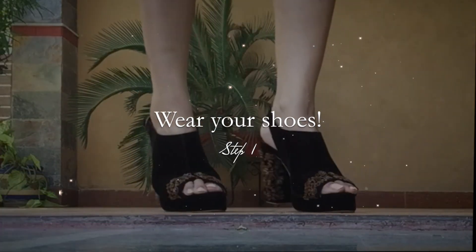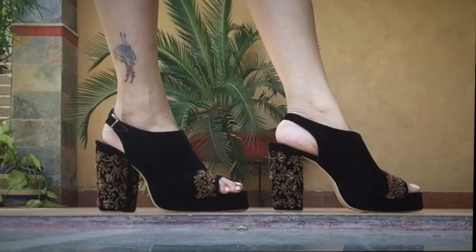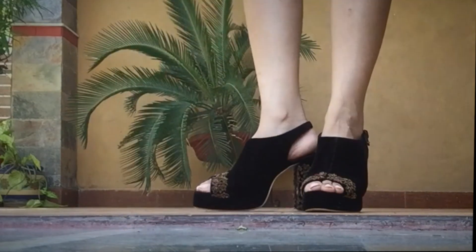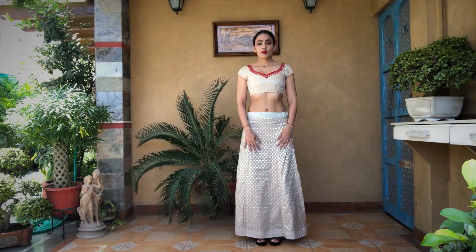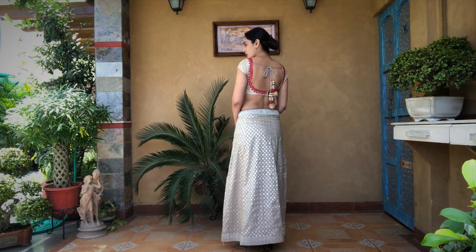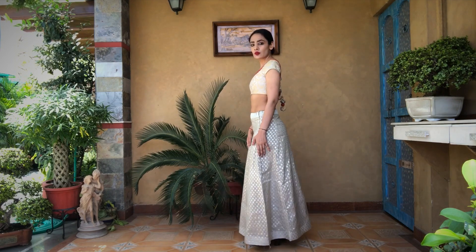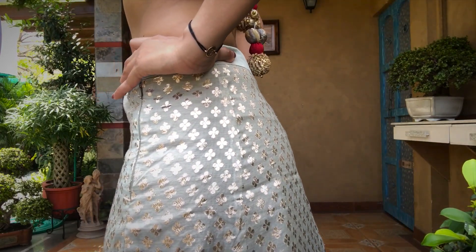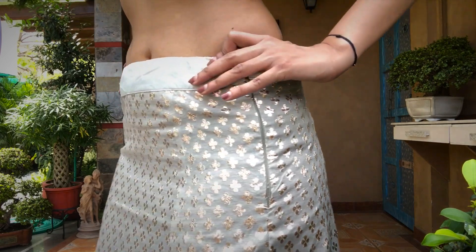The first step of wearing a saree is to wear your shoes, be it flats, wedges or heels. The reason is so that the length of the saree is in perfect alignment with your heels. The next step is to tie your petticoat. Make sure your petticoat is tied at a proper length. I like to place my petticoat just below my navel — I don't like it too low waist. Make sure that it's tight and secure. The petticoat I got made for this saree is in brocade.